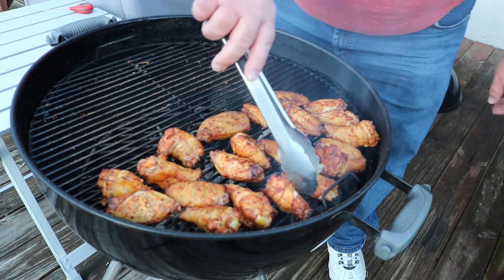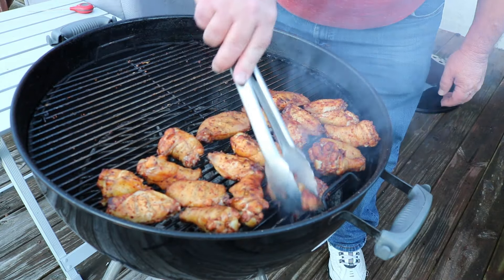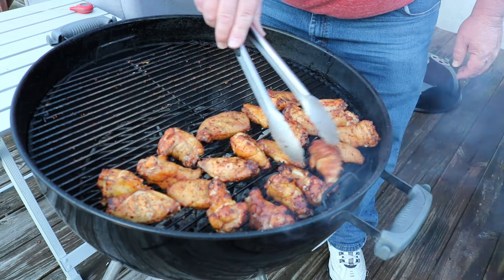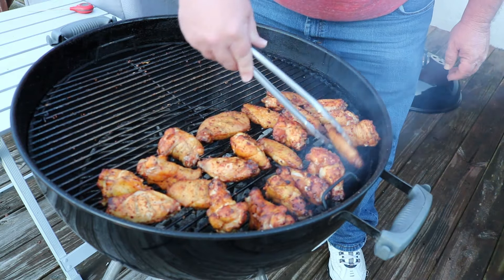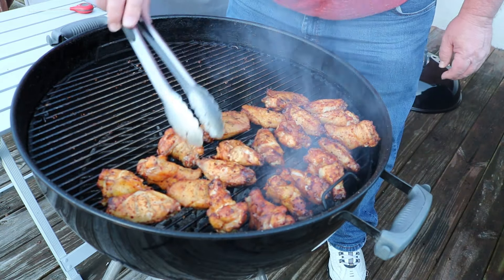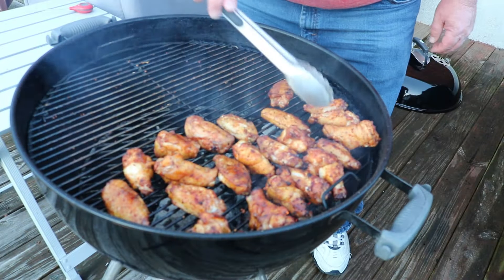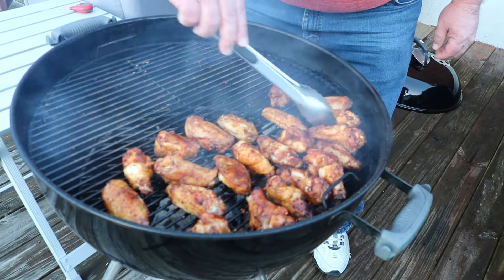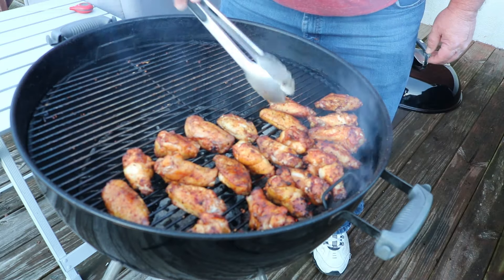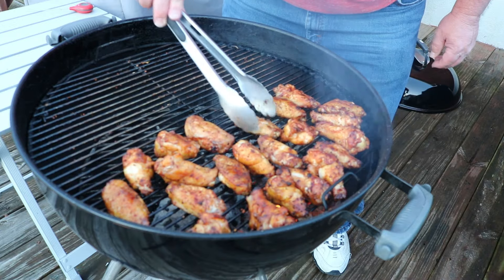It'll just be a few minutes but we've got to stay on top of this now — about every two or three minutes we've got to turn these. Looking good now. Can't wait to taste these. Here in a couple of minutes I'll start checking temps. It ain't gonna take long now.